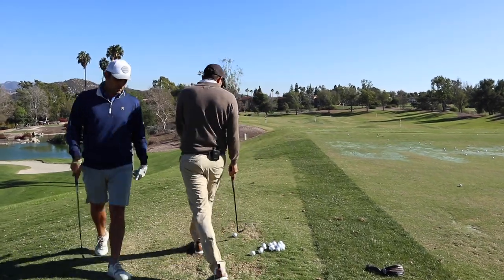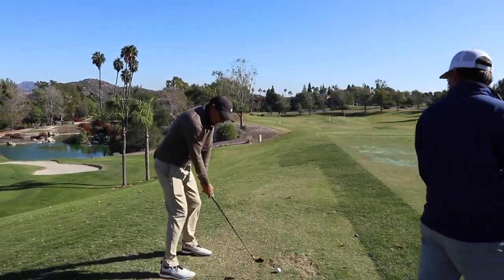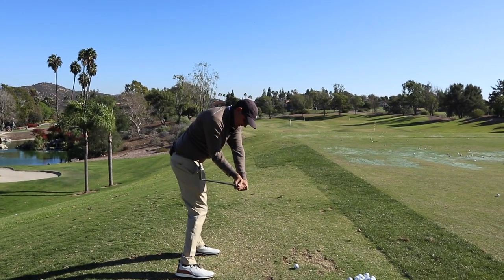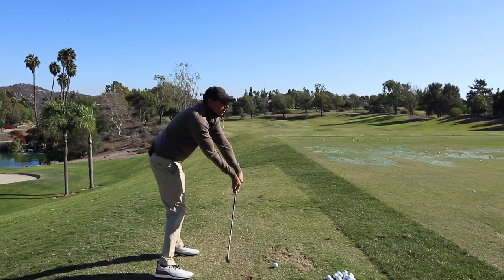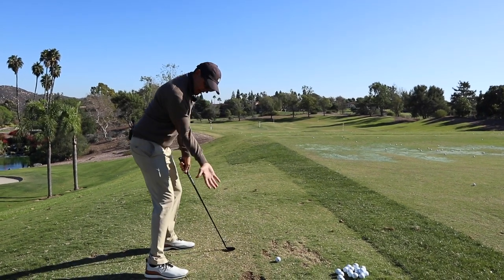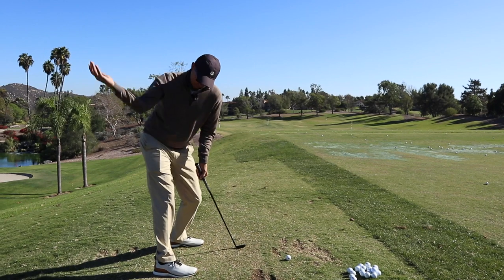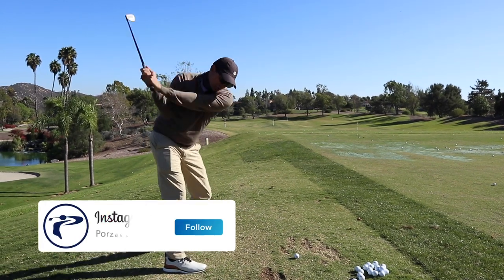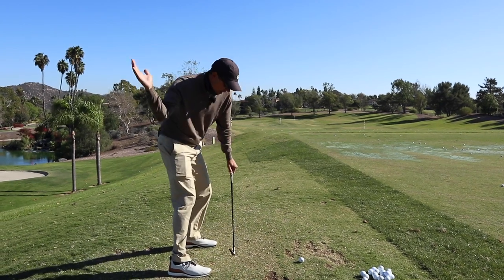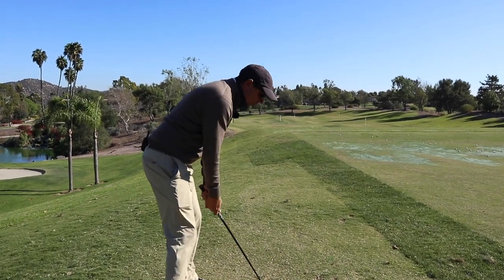These hands are getting a little bit high out there. As you try to hit it harder and harder, we're in a really, really good spot, but the hands as they come down just get away from the body a little bit. We've really got to understand how this right arm is going to stay much closer to the body in transition, and a little bit more under the left arm a little bit longer.